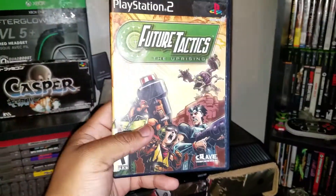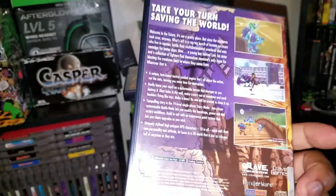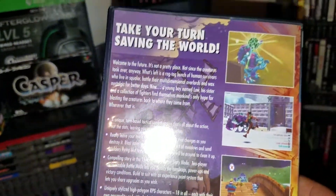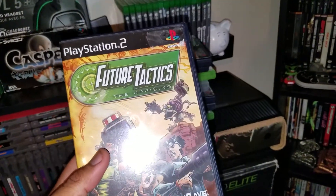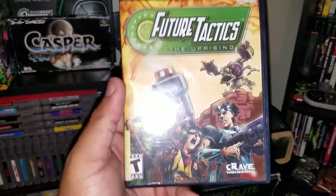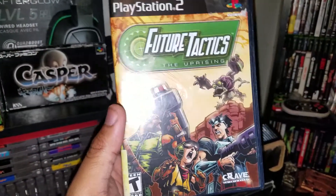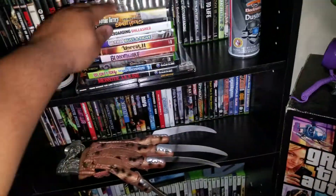Next up, Future Tactics: The Uprising. Never seen it, never heard of it — again, it was a great deal so I picked it up. I'm trying to get games I haven't heard of; the popular ones I go for, but I like the obscure ones. I think the obscure games can be the coolest ones sometimes.